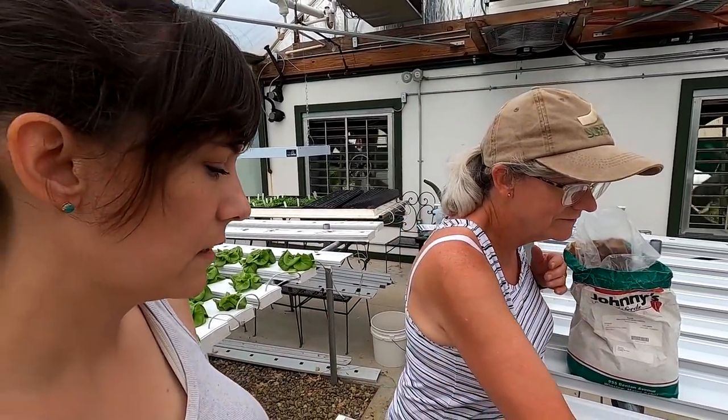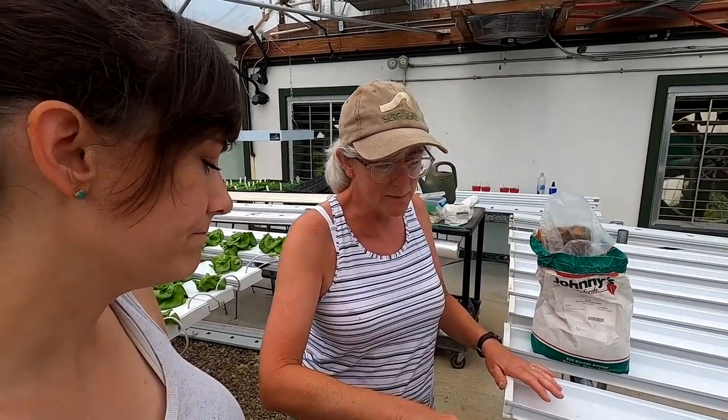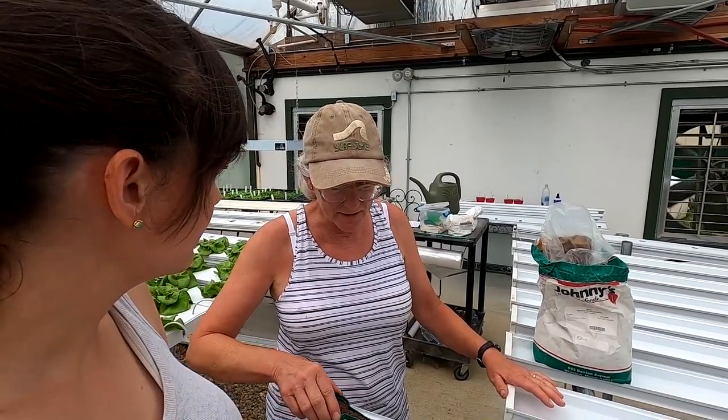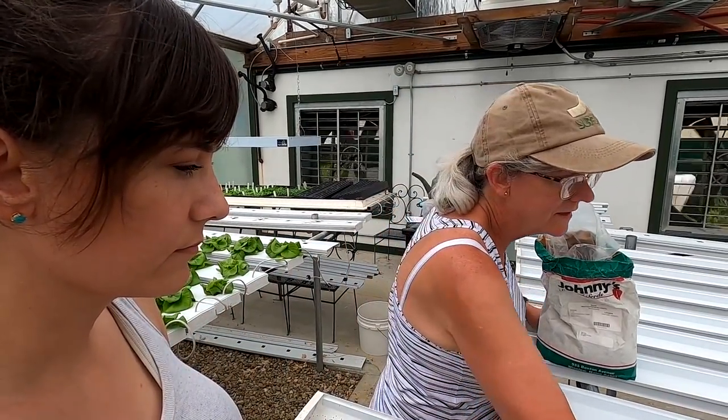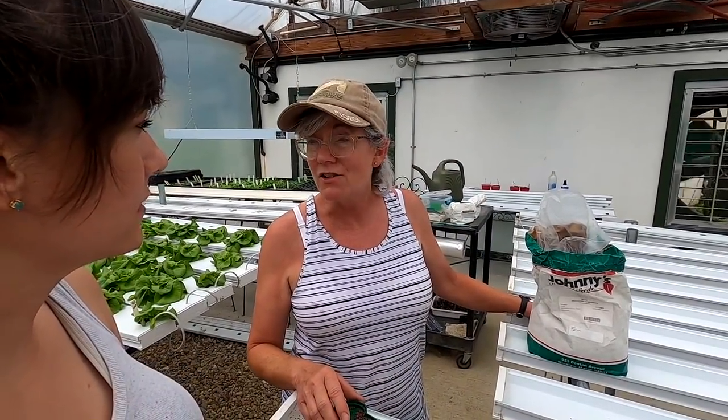Years ago when we first started, we sold these in grocery stores — put them in clamshells with all the labels and stuff. That was before we got into the farm markets and with the CSA. A lot of work. I really enjoy the farm markets because I really like the feedback we get from our customers.